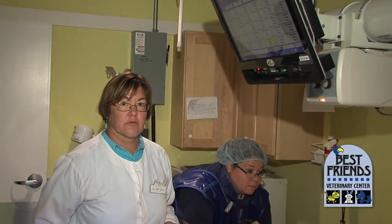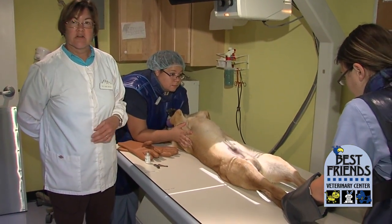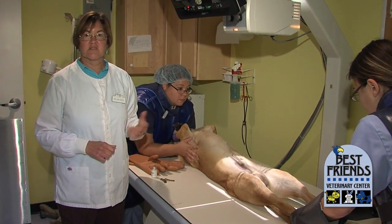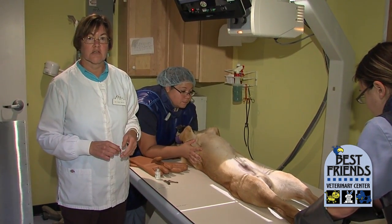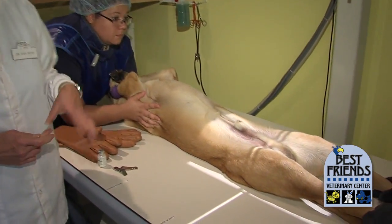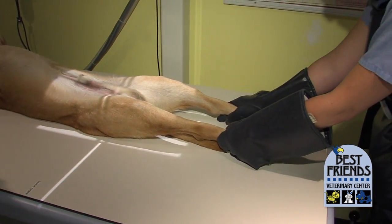Taking good hip x-rays requires heavy sedation or anesthesia. We have to put the dog in a very strange position — it's very uncomfortable for them to have their legs torqued like this, so this is not generally an x-ray we can do while the dog is awake. Murray here is in for neutering today, so we're going to take the opportunity while he's already under anesthesia to take x-rays of his hips.